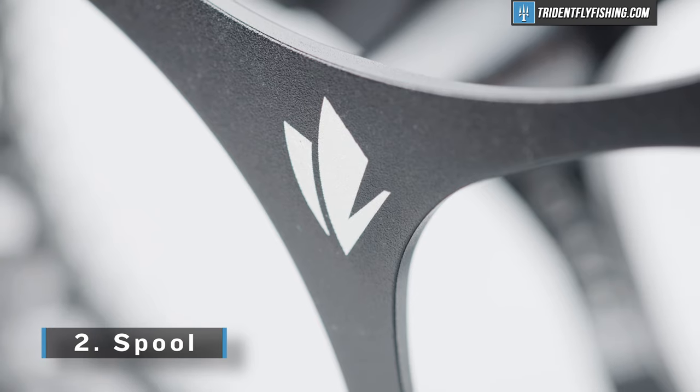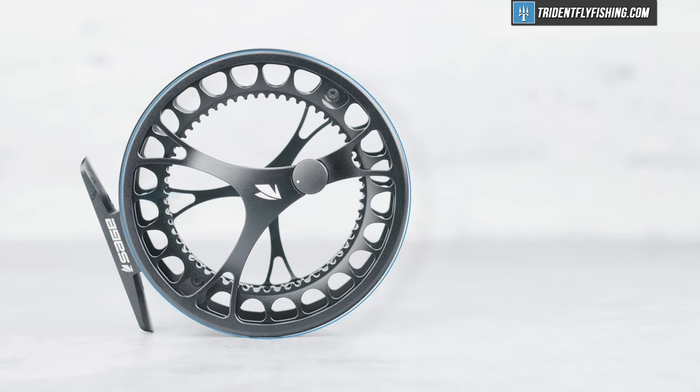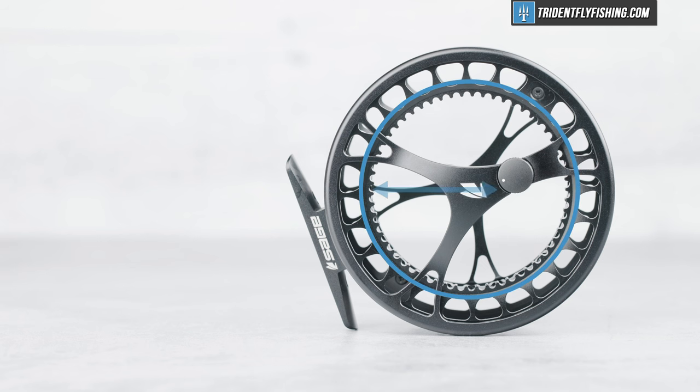So let's move on to the spool, and that's where things get really interesting with this Sage Click. I've got the five-weight size here, and it's got an absolutely massive 3.5-inch max diameter, paired with a roughly one-inch width and a 2.7-inch arbor.